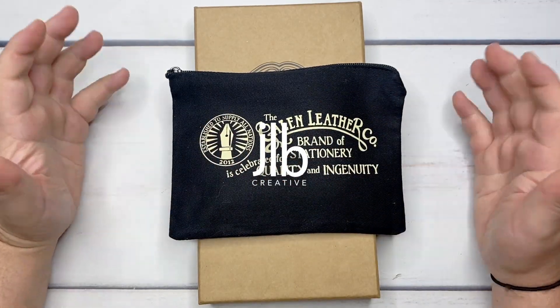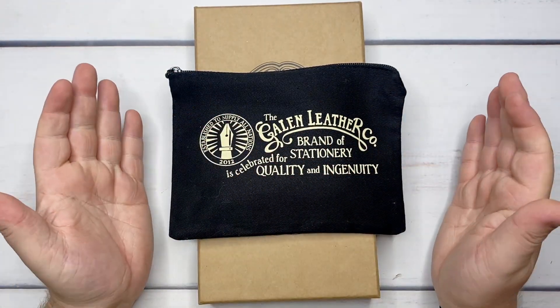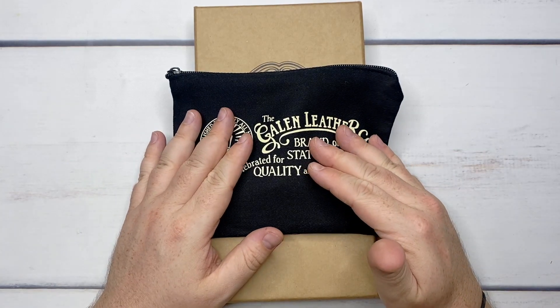G'day friends! Welcome to today's YouTube video. My name is James. Welcome back to my channel, and welcome if you're new. Today I'm going to be doing a little unboxing and setup for you.